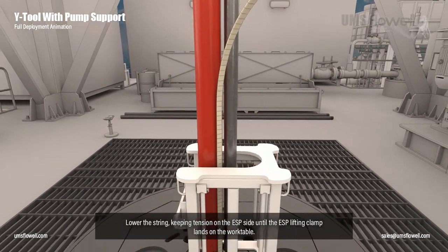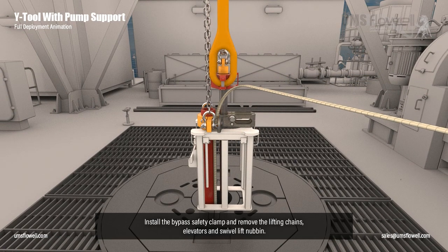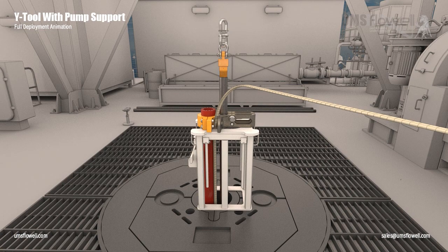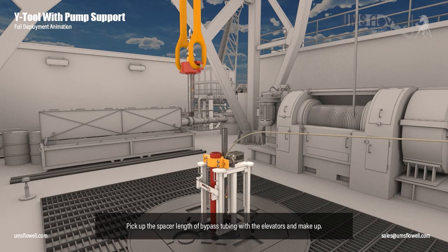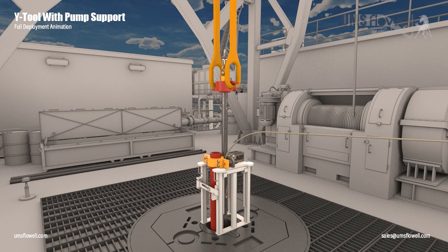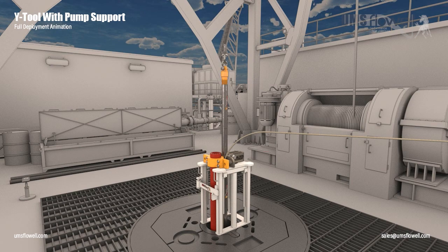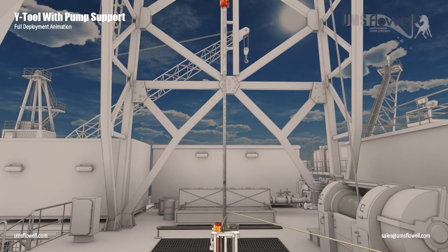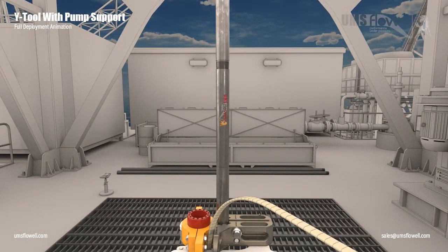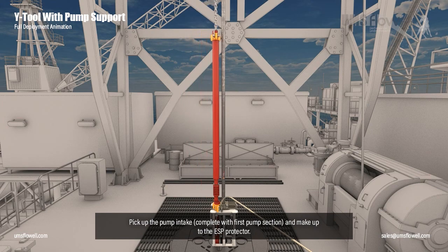Lower the string keeping tension on the ESP side until the ESP lifting clamp lands on the work table. Install the bypass safety clamp and remove the lifting chains, elevators and swivel lift nubbin. Pick up the spacer length of bypass tubing with the elevators and make up. Remove the elevators and swivel lift nubbin. Pick up the next length of bypass tubing and make up. Pick up the pump intake complete with first pump section and make up to the ESP protector.